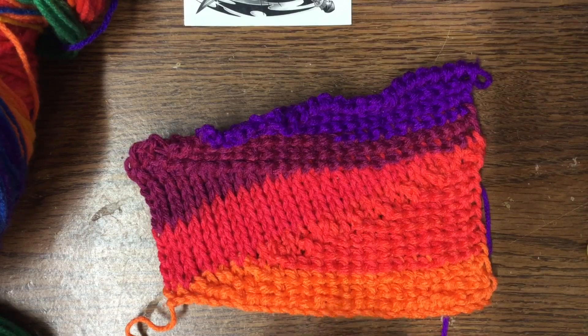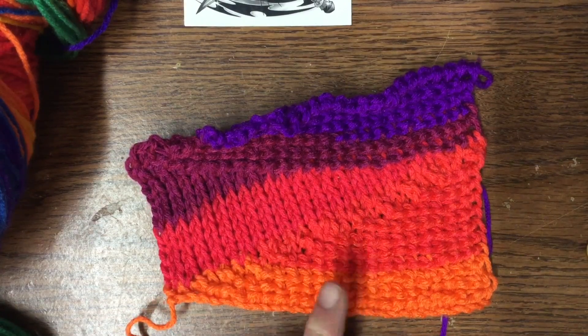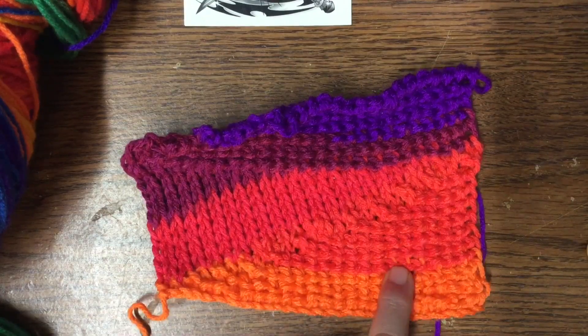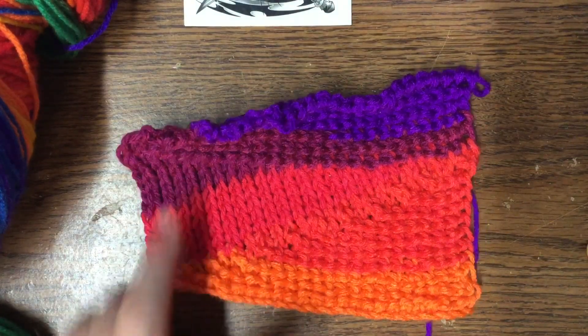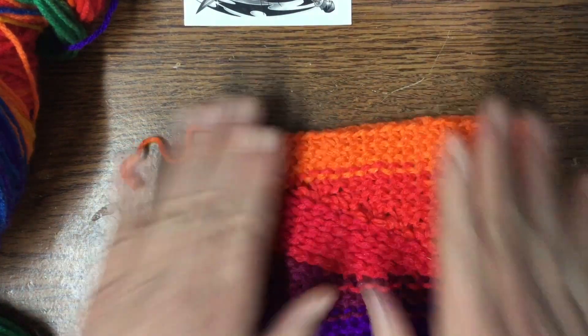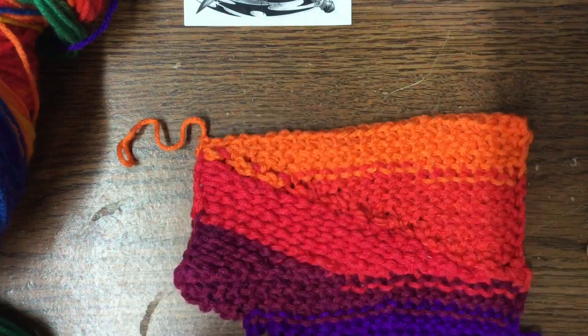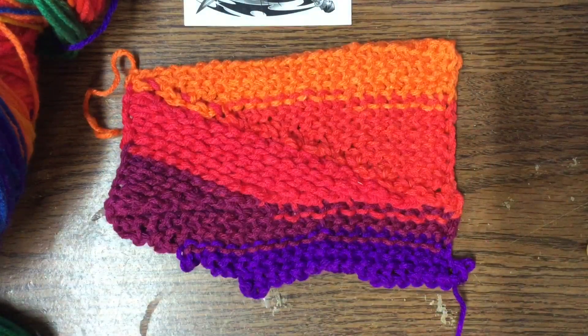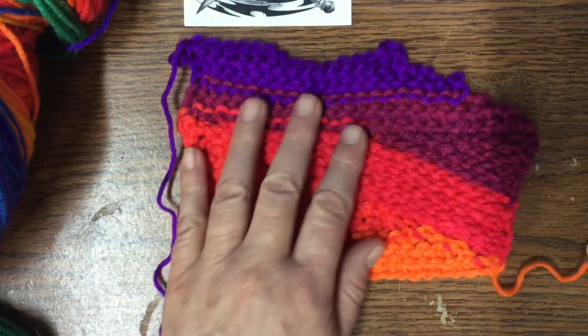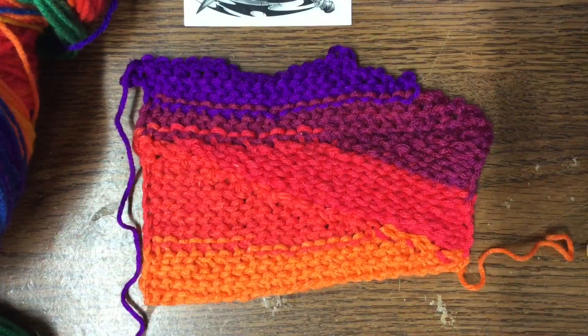I'm excited to work on this some more. It is a combination of the Tunisian Reverse Stitch and the Tunisian Knit Stitch — you do the reverse stitch on the first half and you do the knit stitch on the second half. That's what the back of it looks like so far; it lays a little flatter on the back. You can really see the wonky color combinations as it is going along. I think it will be cute and fun and definitely something that anybody would probably enjoy wearing.